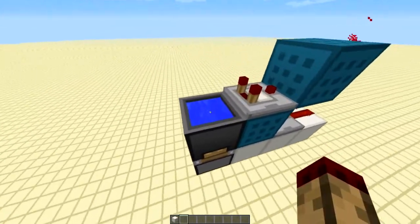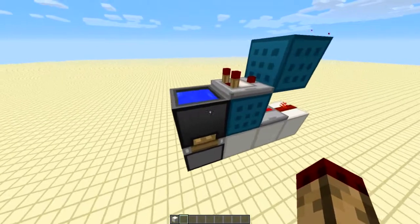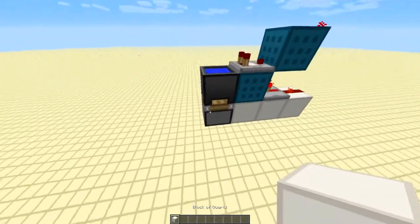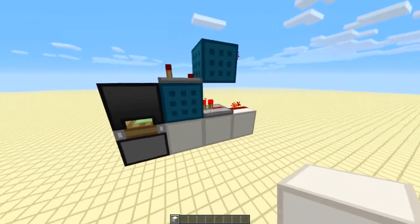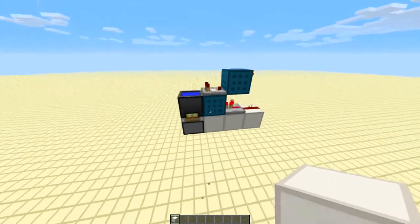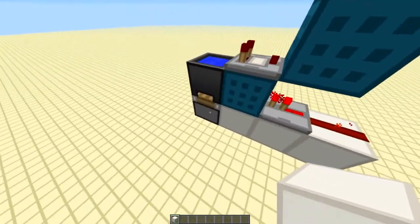Now this will only work in 1.6 or the snapshots leading up to that, because it uses the cauldron and comparator trick. As you can see, the piston is diagonally powered through this block from that repeater, so when I update it that happens. Essentially, it has been diagonally powered.